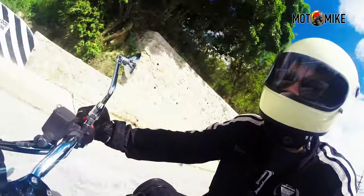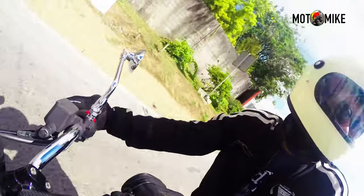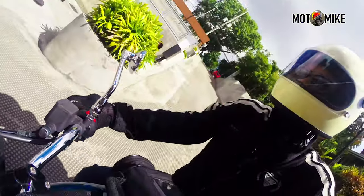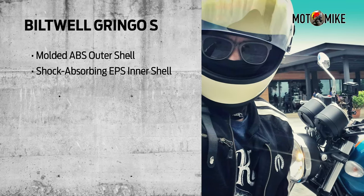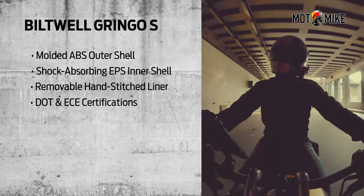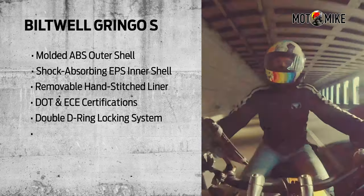And since my motorcycle is a classic one, I also bought a Biltwell Gringo S to complement it. It's a medium size for this particular brand. It has no air vents whatsoever, but I kind of like its simplicity. It was cream with clear locking lens, a molded ABS outer shell, shock-absorbing EPS inner shell, and a hand-stitched removable comfort liner. It's DOT and ECE certified, with a double D buckle closure system, and it weighs 1.5 kilos — so it's lighter than the AGV.